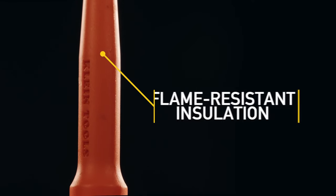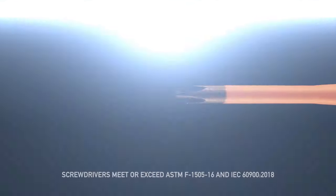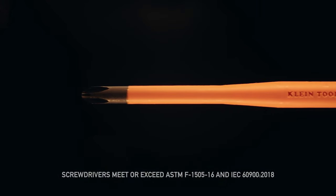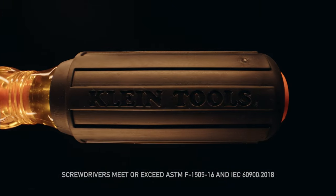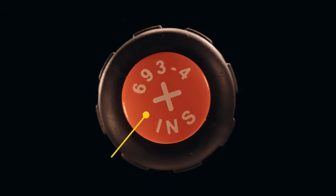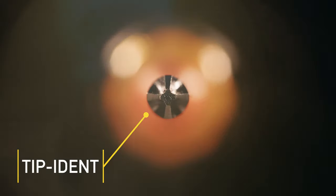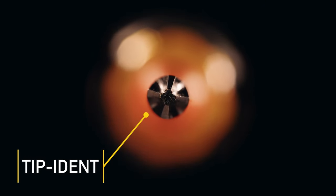The layer of orange impact and flame resistant insulation protects from energized sources and the blade is flush with the tip to reduce nicking. The American-made screwdrivers are built with cushion grip handles for greater torque and comfort, and the tip ident helps electrical workers quickly identify the tip orientation in order to easily engage the screwdriver with the screw.